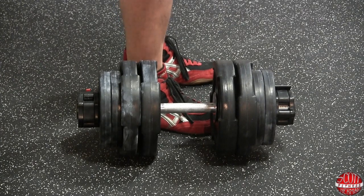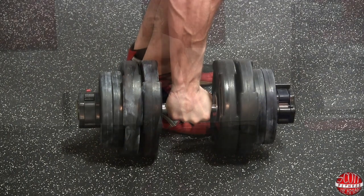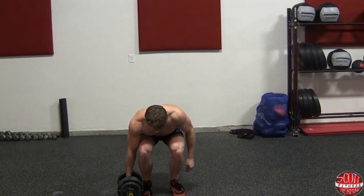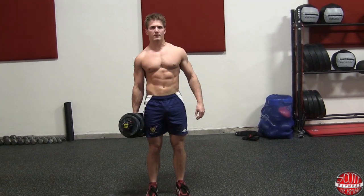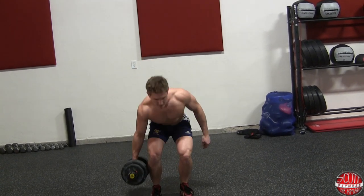Begin the exercise with a dumbbell down by your side. Stand with your feet about shoulder width apart and use a manageable amount of weight for the prescribed repetitions. If you've never done this exercise before, it might be a good idea to start off with a lighter weight.